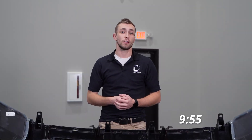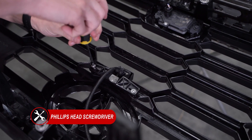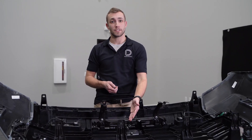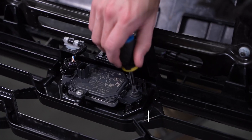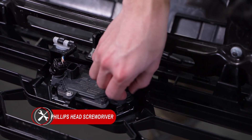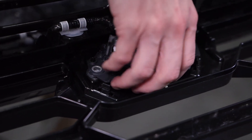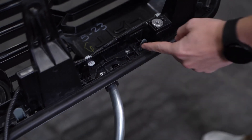If you already have the TRD Pro grille, you can skip to the timestamp below. Next, using a Phillips screwdriver, we'll remove the two screws holding in the front camera. Then we'll disconnect the TSS sensor and remove three more Phillips screws holding it on. Then we have three more screws on the bottom corner of the grille on each side and six more along the top.